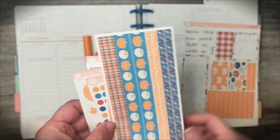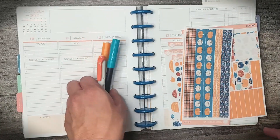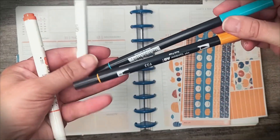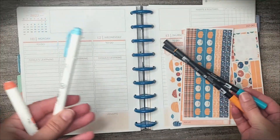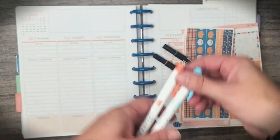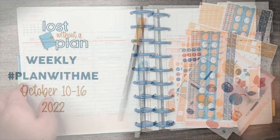Here's a close-up of the washi. I also grabbed the deco and the vertical priorities kit. I also pulled some Tombow Dual Brushes in 933 and 373 and the mild liners in blue green and red. Be sure to hit subscribe and I will meet you back here in a second.